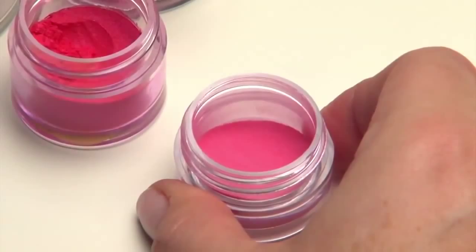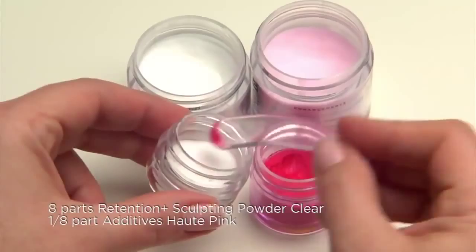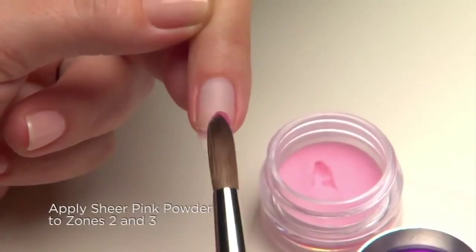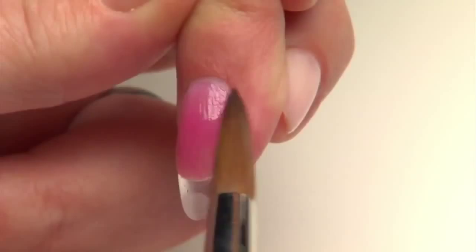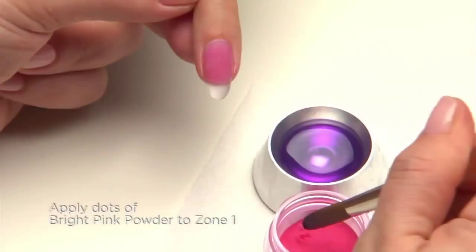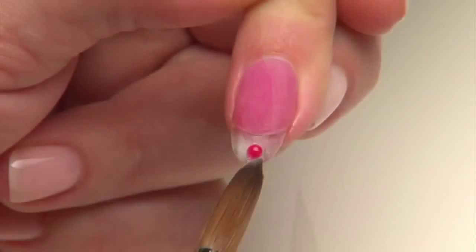For sheer pink, add eight parts Retention Plus Clear Sculpting Powder with one-eighth part Haute Pink Additive. Now apply the sheer pink powder to zones two and three to begin building the enhancement and creating the smile line. Using the bright pink powder, place one medium dot in the center of zone one. Press the bead flat while using your brush to refine the edges into a circle. Create smaller dots along the smile line.